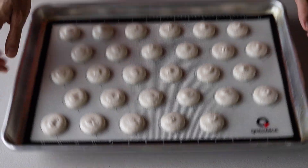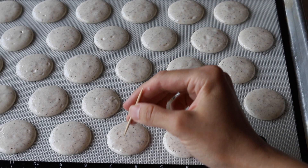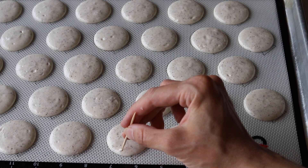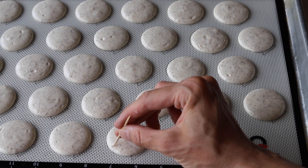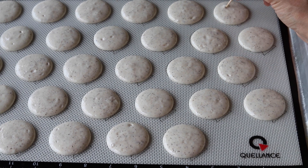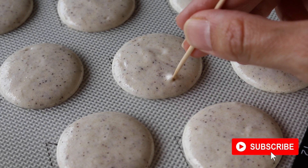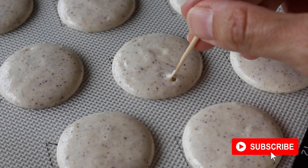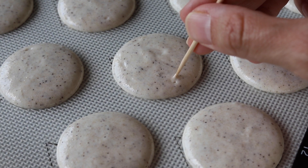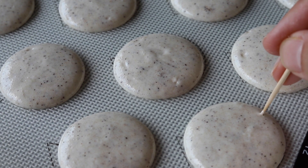Slam the trays against the counter to release any air bubbles — I do this about 10 times per tray. Then use a toothpick to pop any remaining air bubbles on the surface of the macarons.